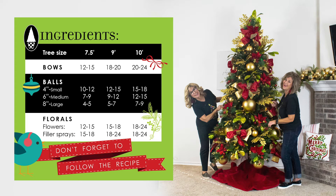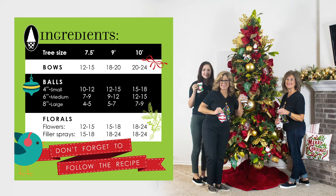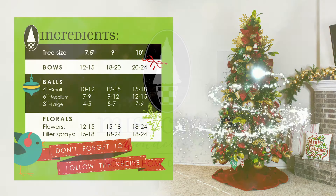Now you can add those special ornaments that you love. Start with the largest ornaments and work your way to the smaller ornaments. Put your sentimental ornaments at eye level so that they're easy to see every time you look at your tree.